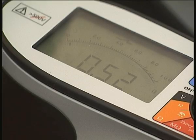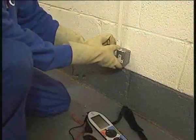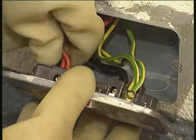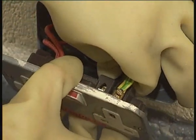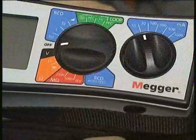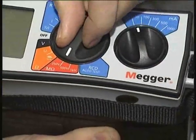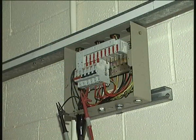Spur circuits will be slightly higher. The highest reading obtained will be the R1 plus R2 measurement to be recorded on the test certificate. Whilst carrying out this sequence of tests, polarity can also be checked by visual inspection at the terminals of the socket outlets. This can be verified once the circuit is made live. Finally, while the ring conductors are disconnected, it makes sense to carry out insulation resistance measurements on the ring circuit.